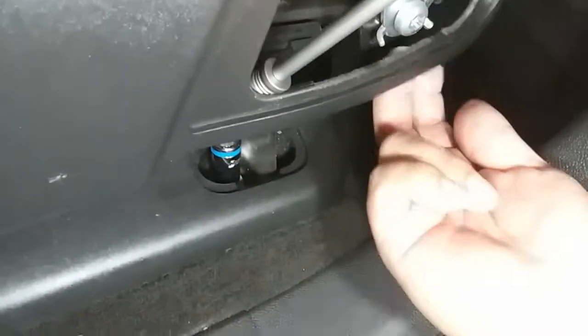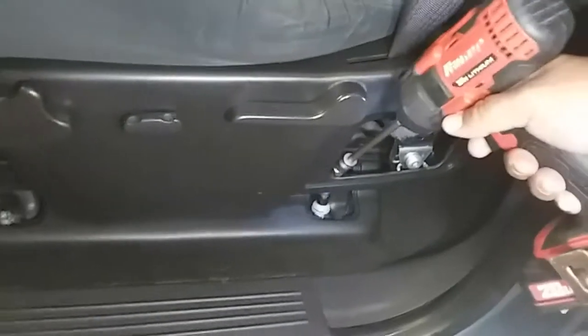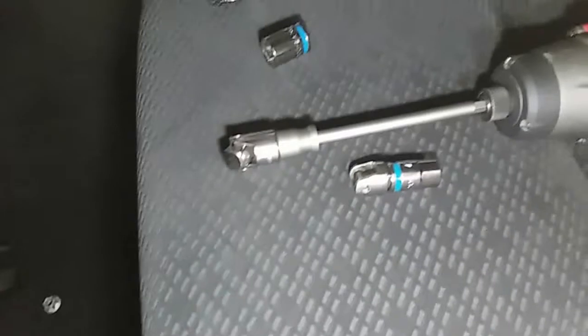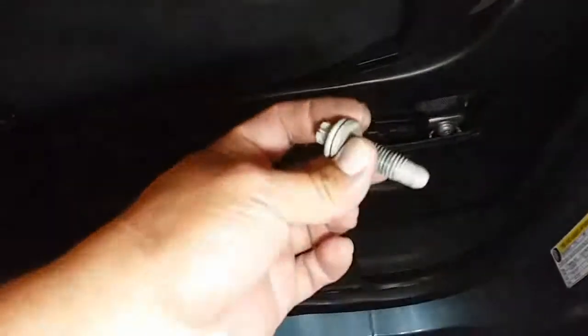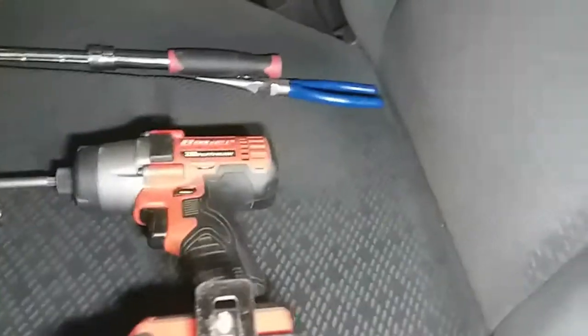Looks like this pops off a little bit, so it gives you more leverage. Alright, the swivel keeps falling apart — that's because it's not meant for power tools; there are special ones for impacts. Now that we have this one off and these two front nuts off, we have one more to remove and it's in the rear.